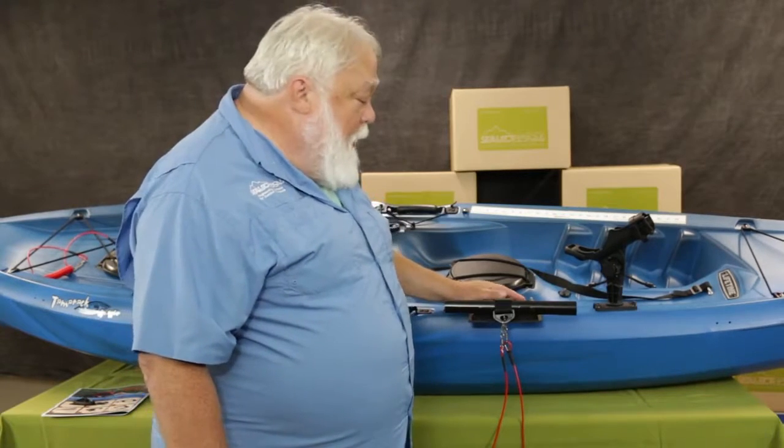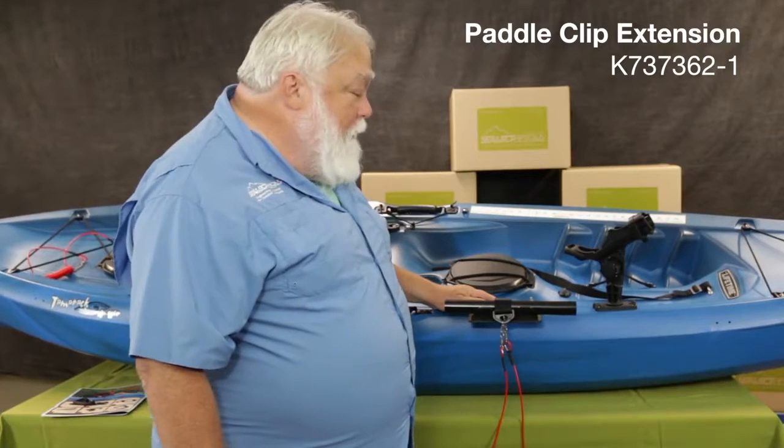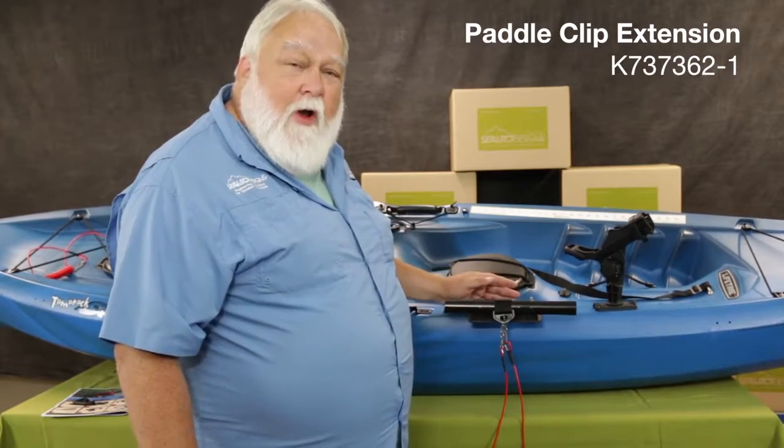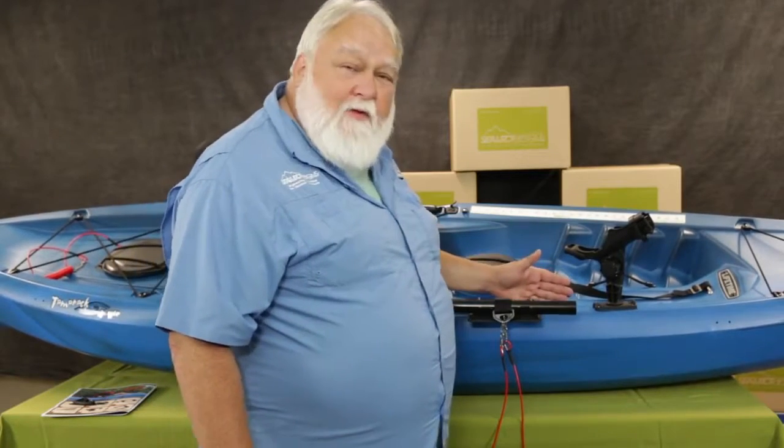Hi, Ryan Hannigan here at Select Designs. We're excited to introduce you to one of our new products for 2019 and that is our track mounted paddle clip extension. What we've discovered is that if you track mount your paddle clip it all too often interferes with other items you've got on your track, let's say like your rod holder.